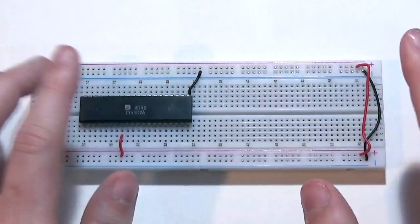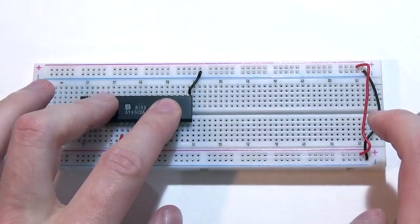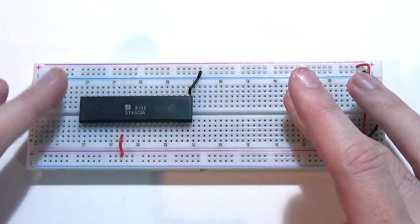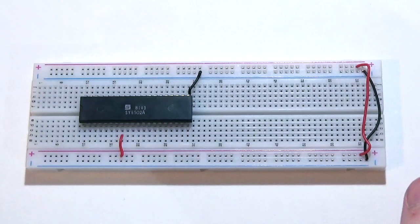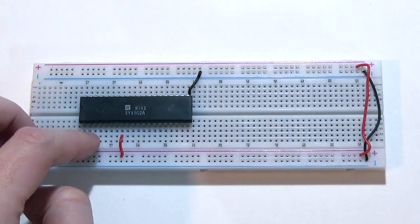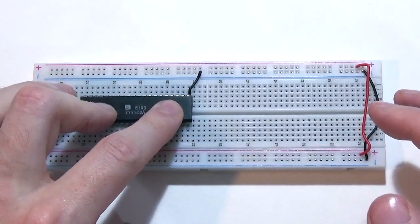We've now got the 6502 technically powered — if we put five volts through this circuit it would power up the chip. But absolutely nothing is going to happen yet, because many other pins need to be pulled high or low — that is, set to one or zero, meaning five volts or no volts — in order to activate the built-in functions inside the microprocessor.